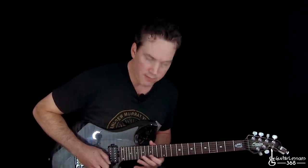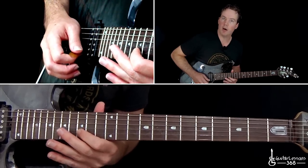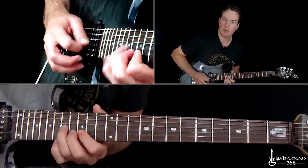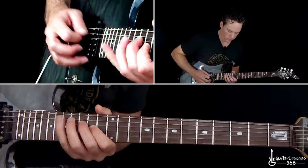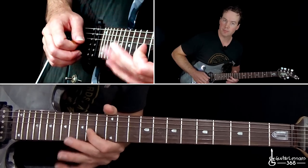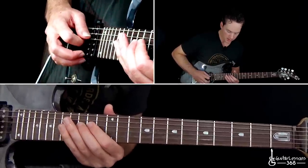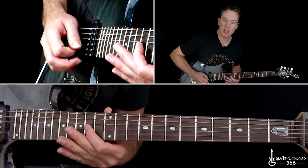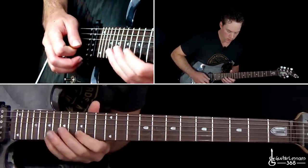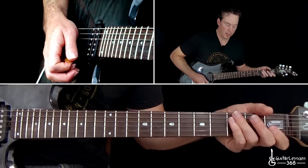You're going to hit the 15th fret twice, then do a quick little hammer-on to 16, pull back off to 15. Then go over to the 17th fret on the G string, back to 15 on the B. Then go down to 17 on the G, 15, 14. Over to 15 on the D, 17 on the A, back up to the 15 on the D, back to the 14 on the G — this time with a pinch harmonic on it. That's a pretty unique lick. The next one is a little pedal point lick.